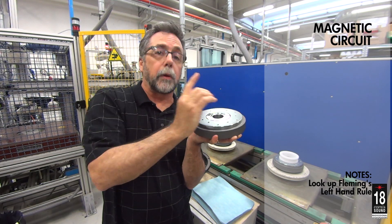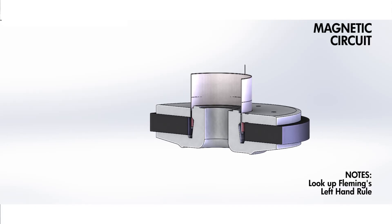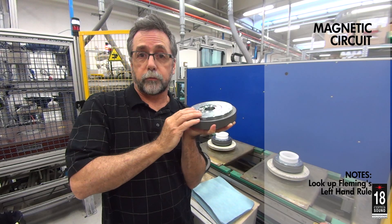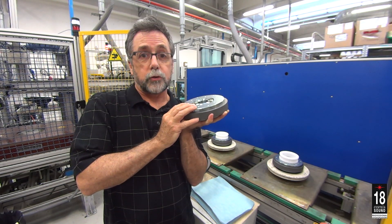With the voice coil sitting in the gap and the windings wound perpendicular to the gap, a Lorenz force is developed. Depending on the polarity of the coil, it will drive a force forward or back to move the cone. So that's the basic overview of the loudspeaker woofer stationary parts.